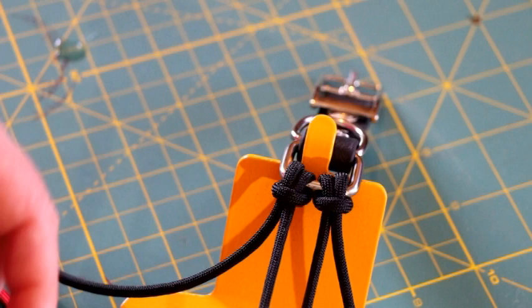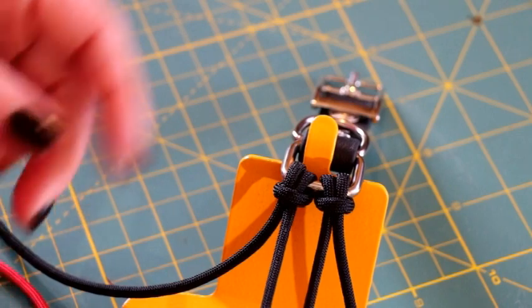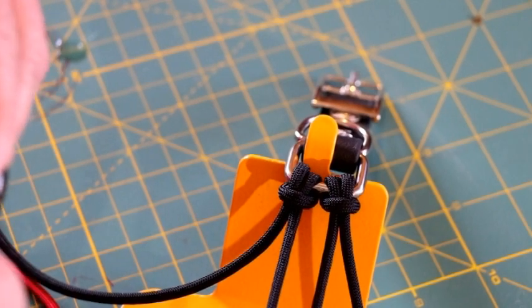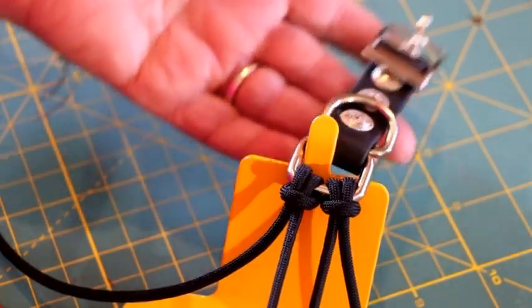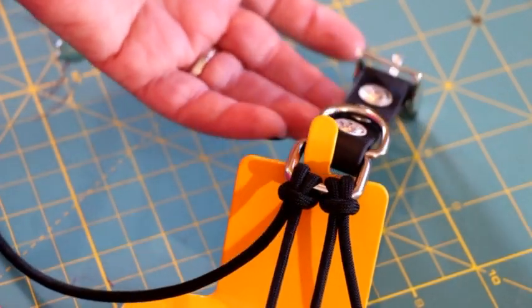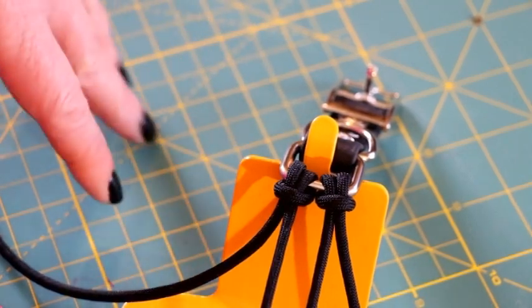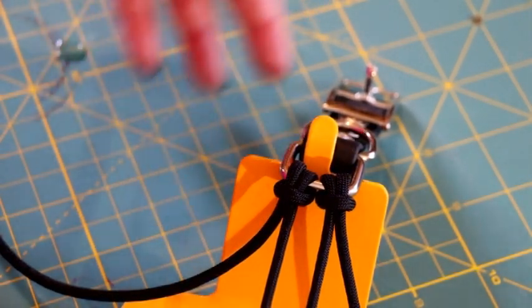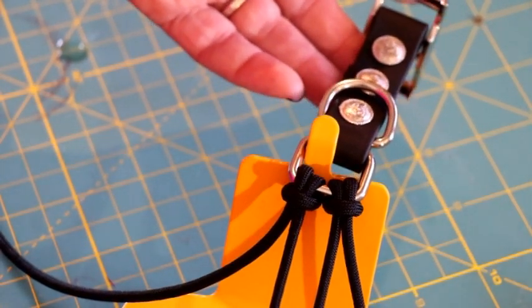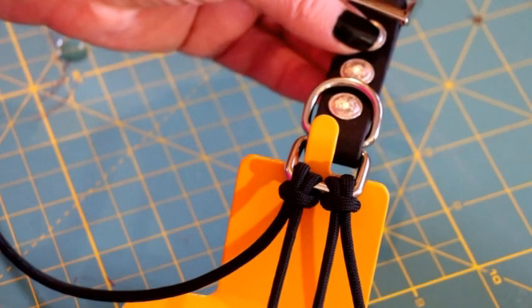To start this collar off, I have my work set up on my jig. I did a two-strand double cow's hitch — if you're not familiar with how to do a double cow's hitch, I will leave a link below. I'm also doing something a little bit different today: I have my biothene adapter all hooked up and I want to see how easy it is to work with like this.